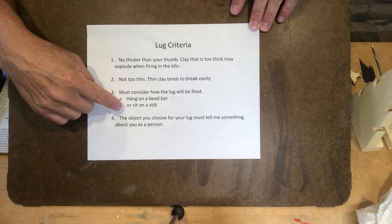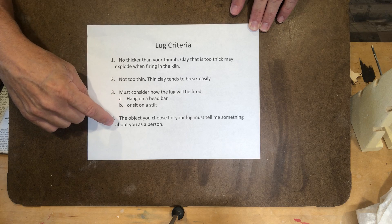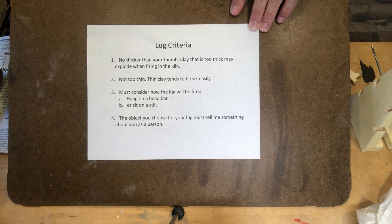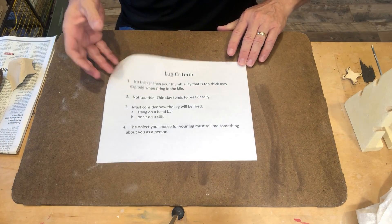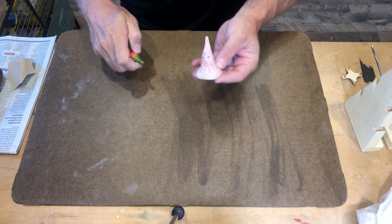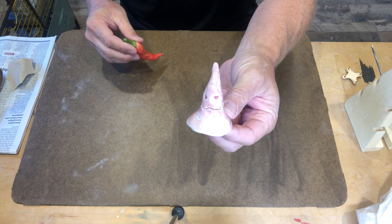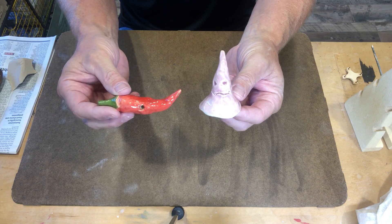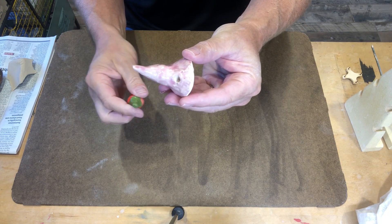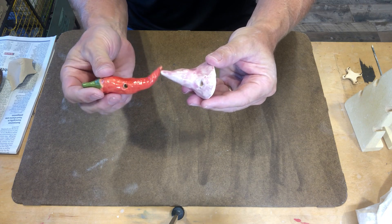There has to be a flat surface to your lugs. The last thing is that this cutoff wire should be a reflection of you as a person or as an artist — I should learn something about you from your cutoff wire. For example, here's a person that likes Harry Potter — that's a sorting hat — and chili peppers. You can see the hole in the back where the string will be strung through.